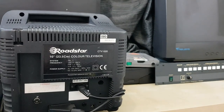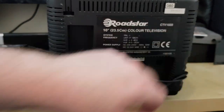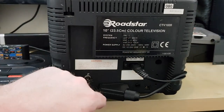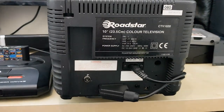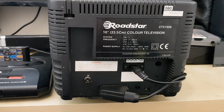On the back, this is where the magic happens. You can see the label: Roadstar CTV1020, 10 inch or 23.5cm colour television. It shows the UHF frequencies. It doesn't have a date of manufacture — if you can look around maybe we'll find it. If you know in the comments roughly when this would have been made, let me know. I haven't been able to find much information on it — there are lots of eBay listings but not much about the manufacturer.